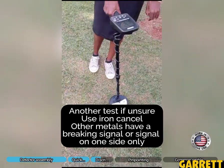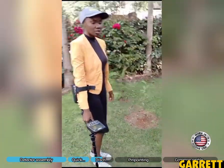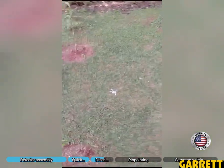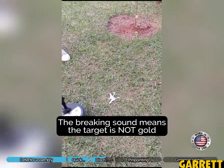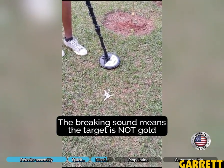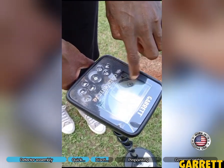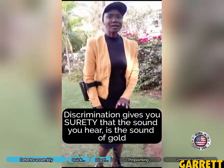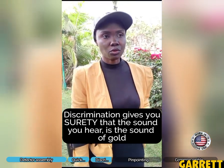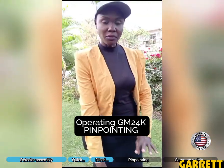You can hear the sound is no longer consistent. For example, I've thrown some keys on the ground here — we don't have gold, just some keys. You can hear the sound. If I do iron cancel, you press this until you get the same symbol on screen, and you can hear that sound change. That sound is showing that we are able to discriminate — it's not only for gold. If it's a loud signal that is gold, the sound will be consistent. So now we are doing pinpointing.